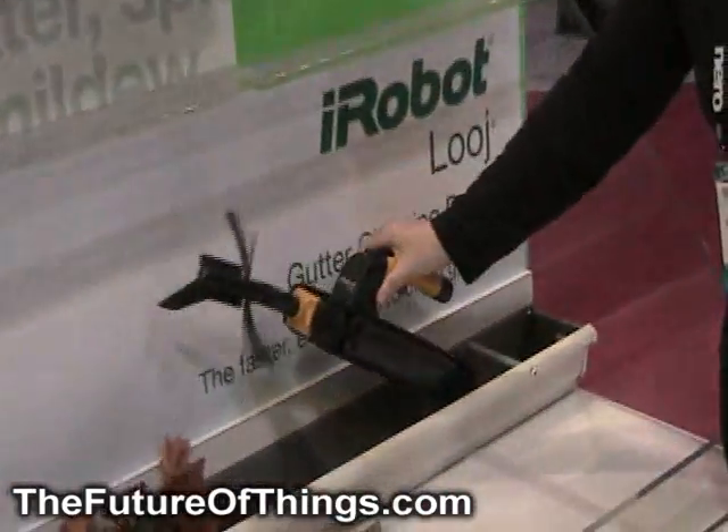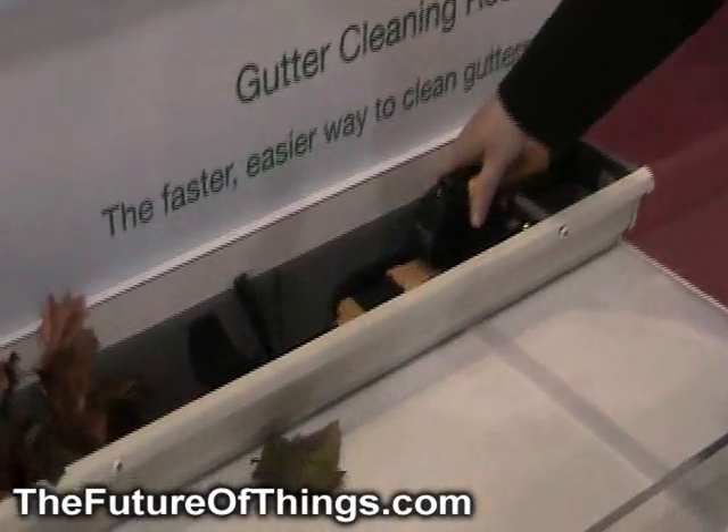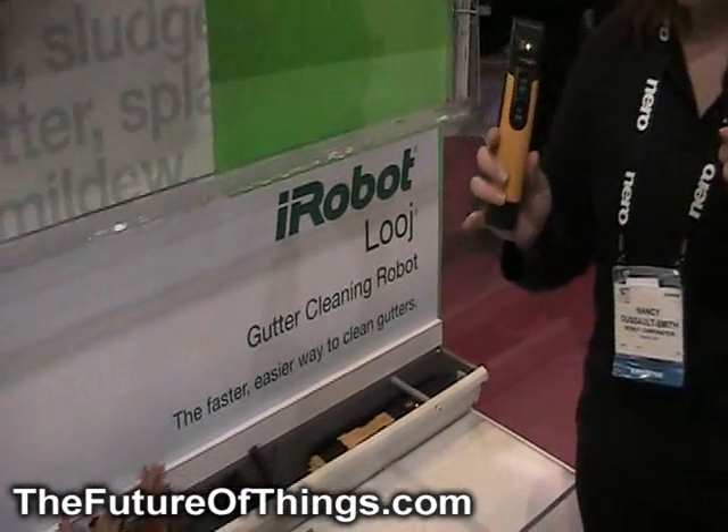Very simple to use. You drop it into your gutter, you push a button which releases the handle. The handle then becomes a remote control.